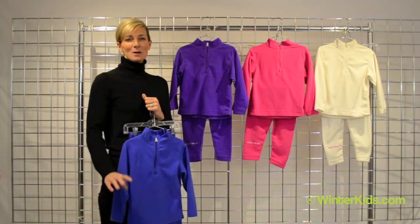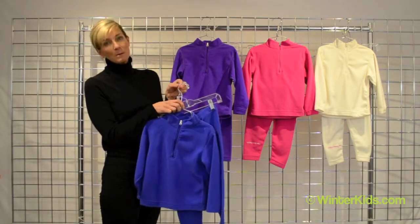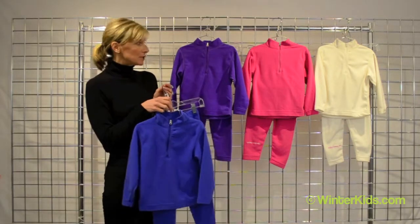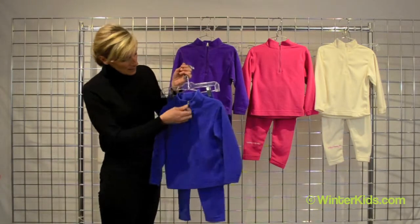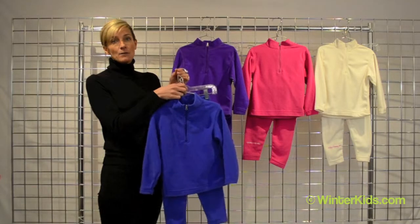Hi, I'm Kirsten from Obermeyer and welcome to winterkids.com. I've got the ultra gear pieces here from Obermeyer. This is a hundred-weight micro fleece, completely machine washable, and so cozy and soft. The tops have a great deep zipper so they're easy on and off over their head.